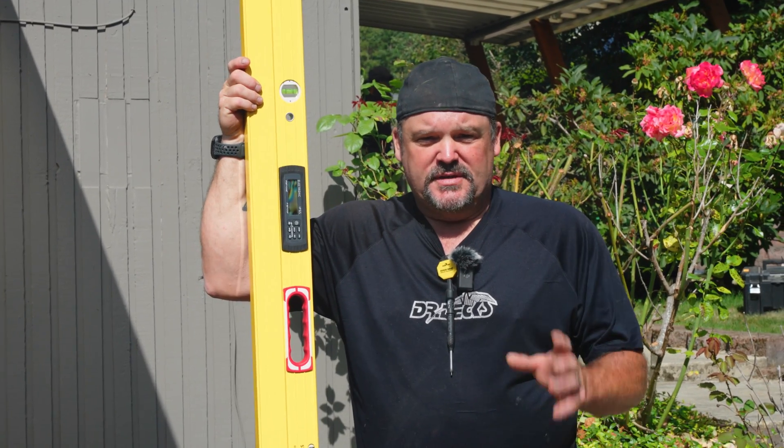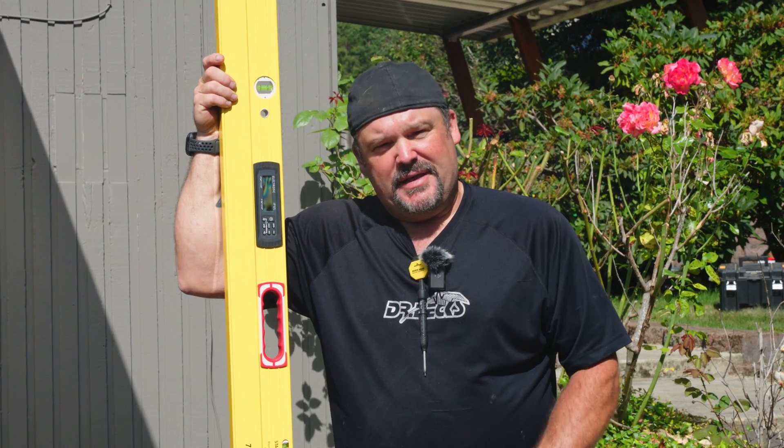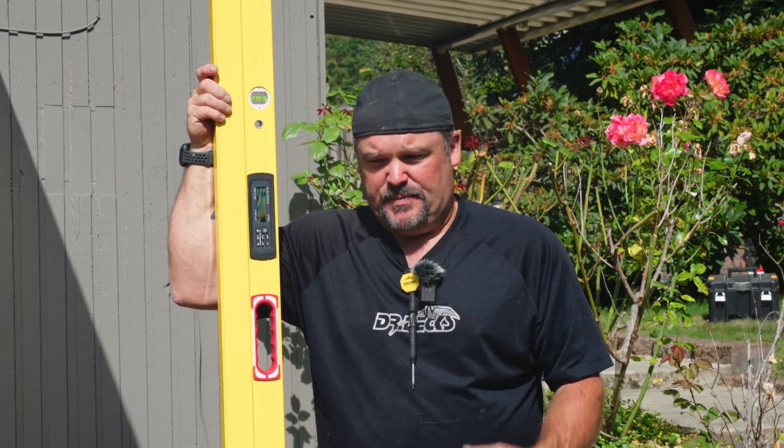I don't think it's a secret that we are big fans of Stabila. I've actually been to the factory in Anweiler, Germany, and I've seen how they put these things together. They dissect every other brand of level on the market — they showed us about 15 different brands and how the insides are put together compared to their level. There really is no comparison. Stabila is German-made and it's the best.